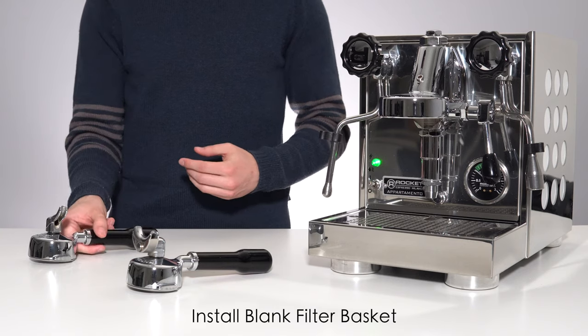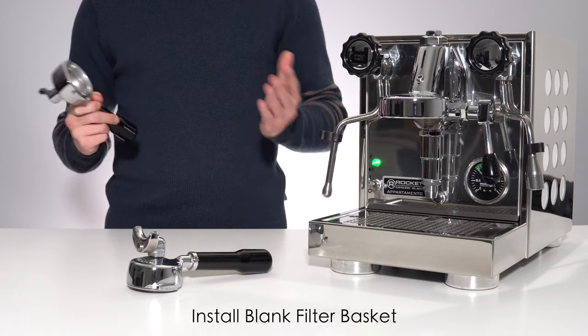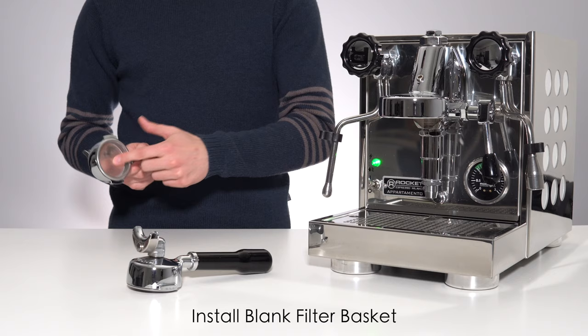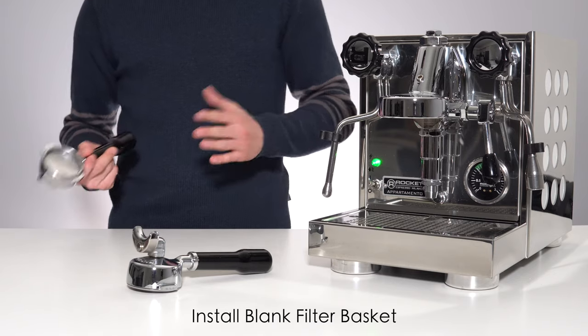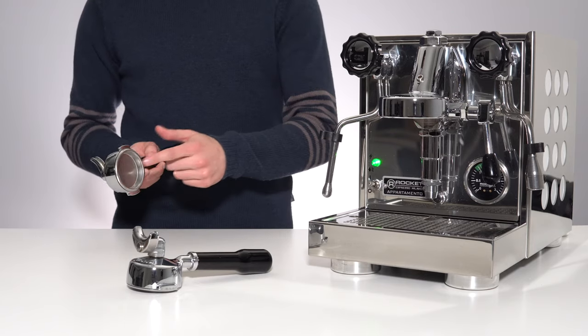The first step is to simply install the blank basket into one of your portafilters. If you're someone who really only pulls double shots, a good tip is to simply leave the blank filter basket installed on your single shot portafilter. This saves you a lot of flipping back and forth of filter baskets. Once you have your blank filter basket installed, the next step is getting your cleaning solution.